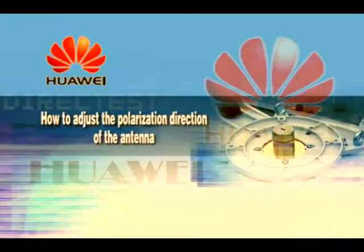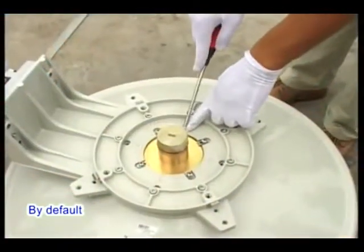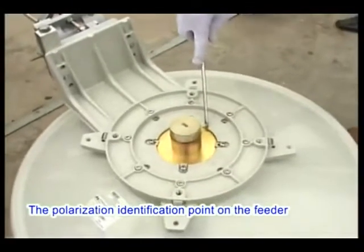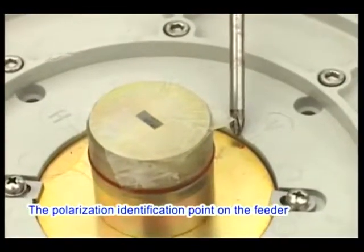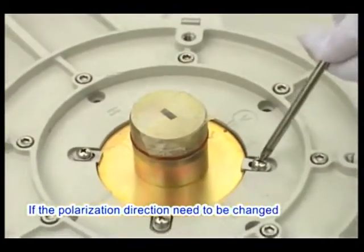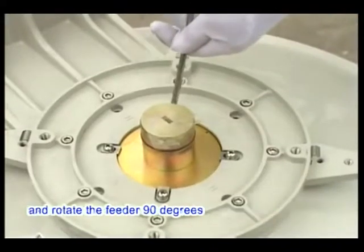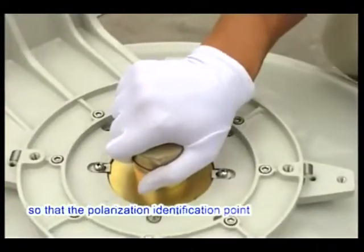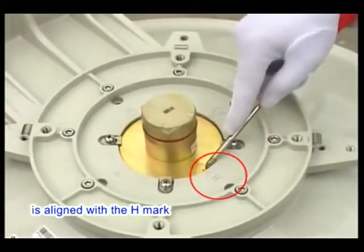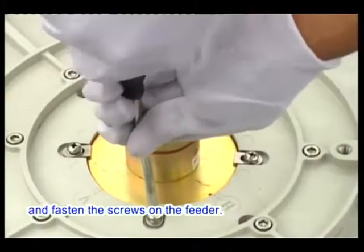How to adjust the polarization direction of the antenna? By default, the antenna is set to vertical polarization, and the polarization identification point on the feeder should be aligned with the V mark. If the polarization direction needs to be changed, loosen the screws fastening the feeder and rotate the feeder 90 degrees so that the polarization identification point is aligned with the H mark. Then fasten the screws on the feeder.